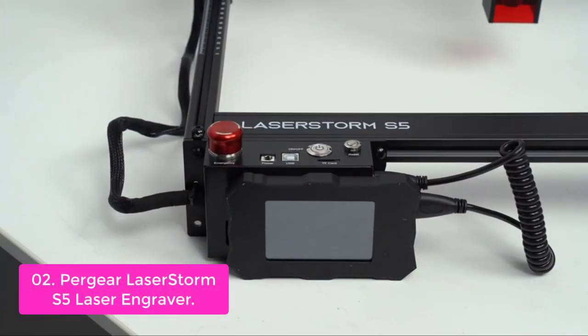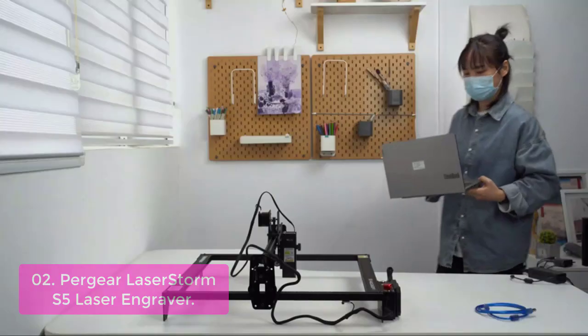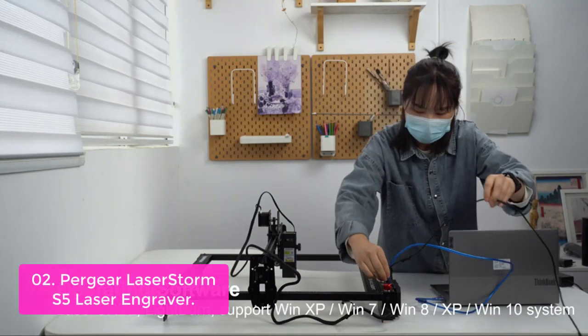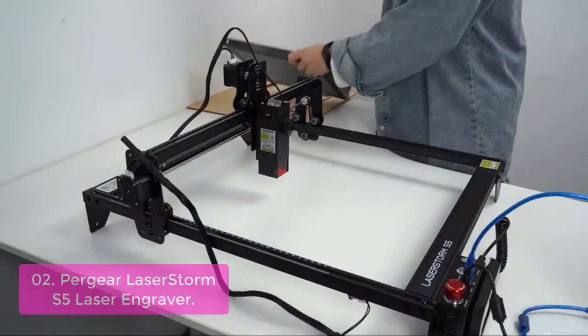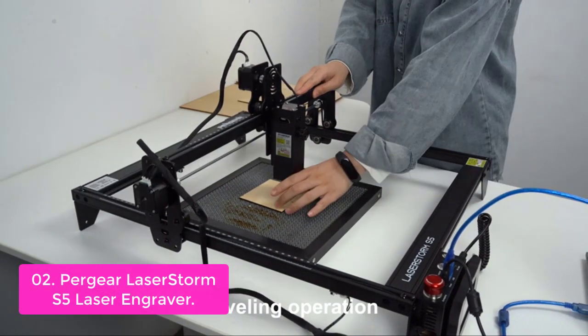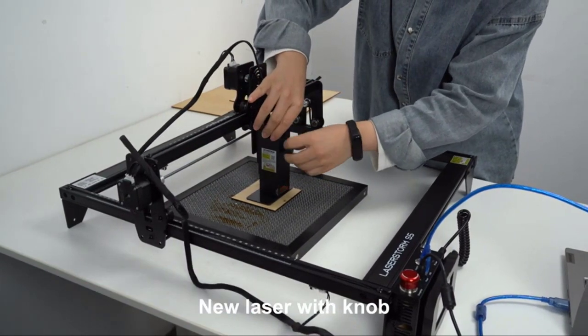List number 2: Pergear Laser Storm S5 Laser Engraver. The Pergear Laser Storm S5 is the perfect choice for your project. With a powerful 5 to 5.5W laser, you can easily cut through 16mm thick wooden boards, 12mm black acrylic, and more. The high-density laser uses a 15mm focal length, so it can easily cut through multiple materials in one pass.